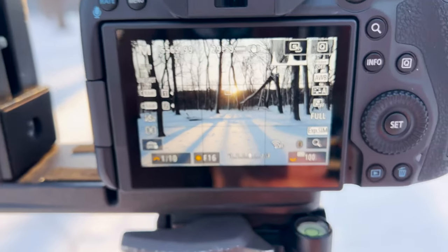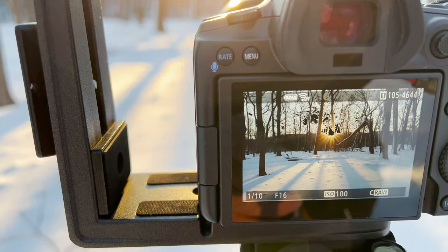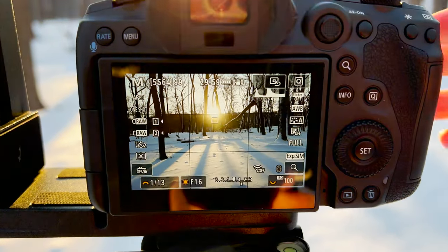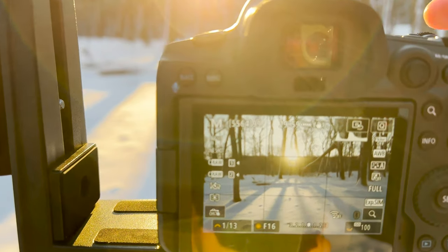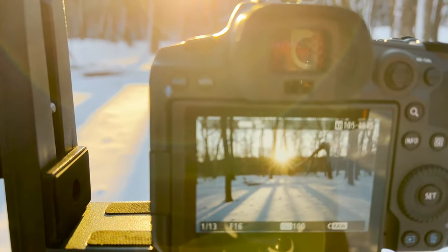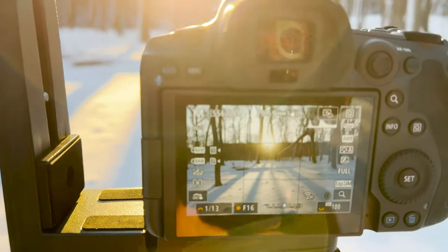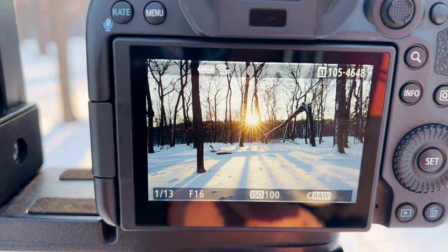I've got the composition mostly set up; I'm going to move a little bit to the left so I have the shadows pointing right towards the sun. Okay, there we go. We're at f/16, one-thirteenth of a second, at 24mm. I'll take this shot — two-second timer — and we've got a quite nice sun star. The sky is blown out but I don't really care about that. I wanted the horizon about a third of the way down so most of the emphasis is on the shadows. Let me try one more by moving the camera just a fraction to the left — and we get a lovely sun star.